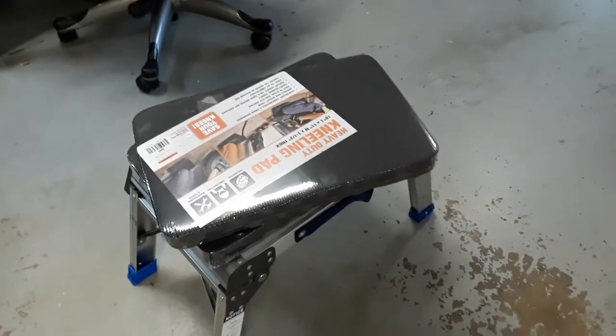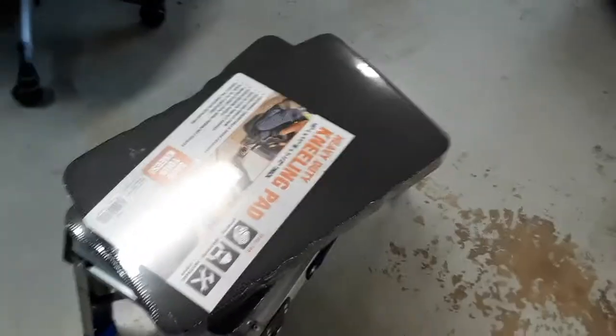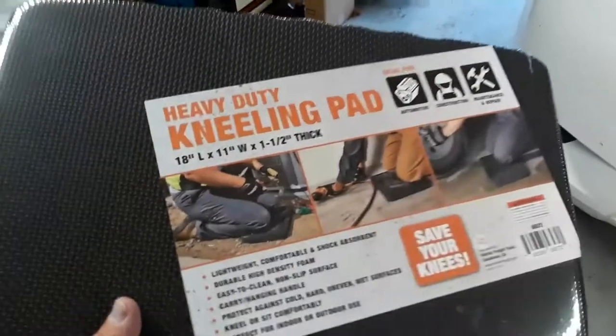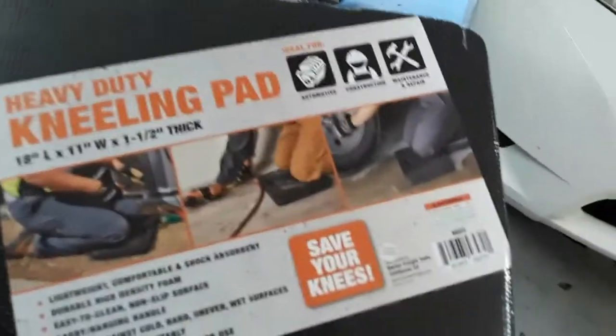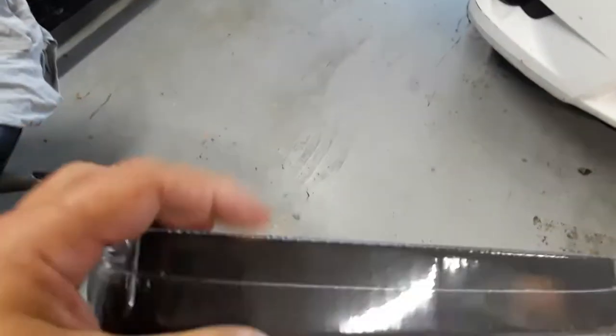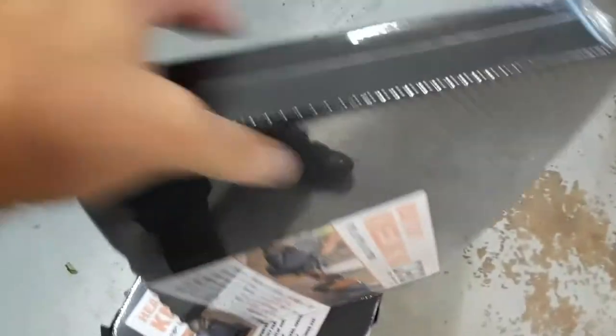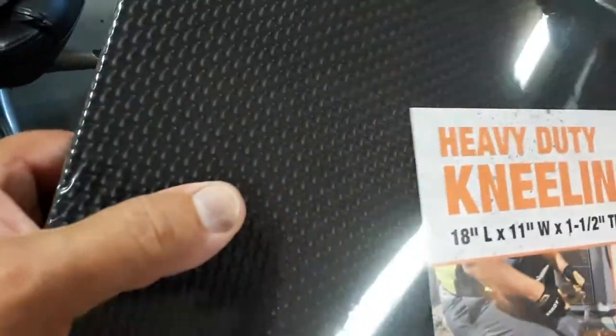I was at Harbor Freight earlier today and came across their new heavy-duty kneeling pad — inch and a half thick, seems to be very high density foam. It's got a texturing on it, as you can see. These are made just like you see in the picture, to kneel on whenever you're working on stuff.